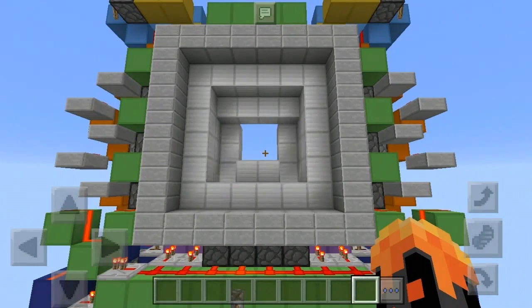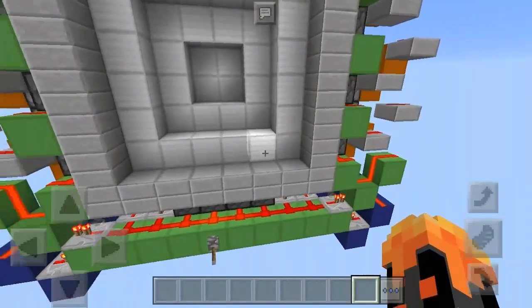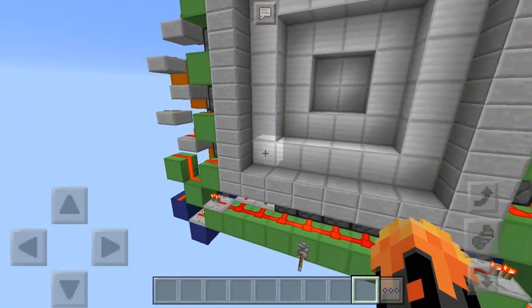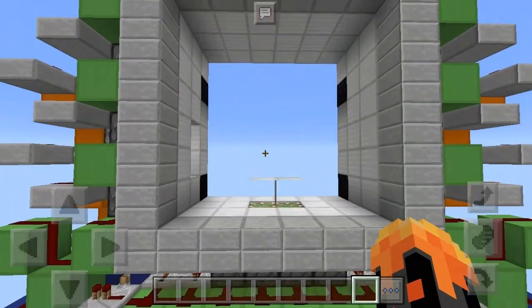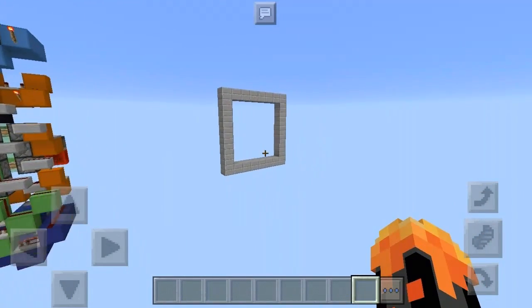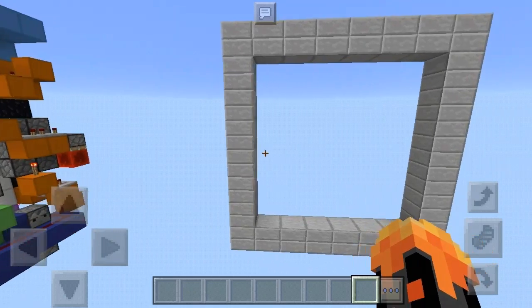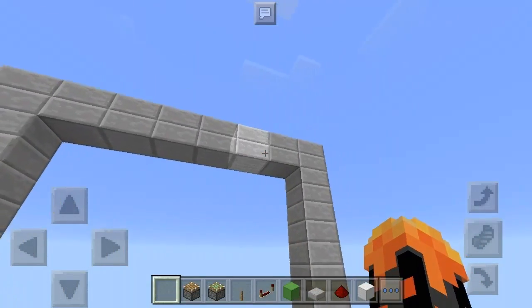Before we proceed into the tutorial, let's see how this thing works. As you can see, when I flick this lever, there you go — it is a six by six. One, two, three, four, five, six. And it is a vault door. I put the link in the description of my showcase video. Let's crack into the tutorial.